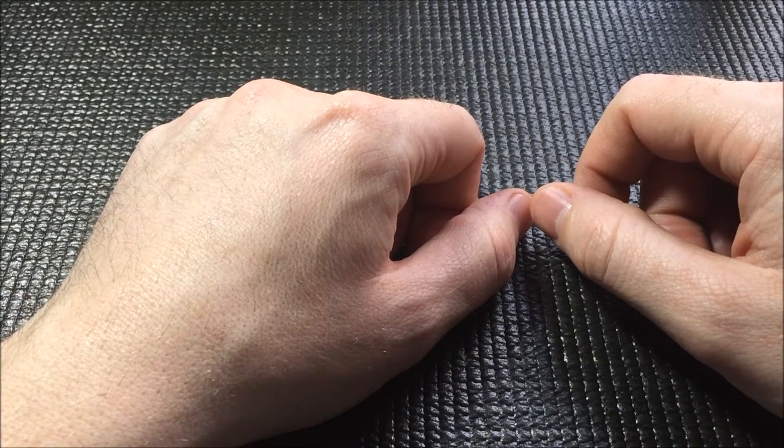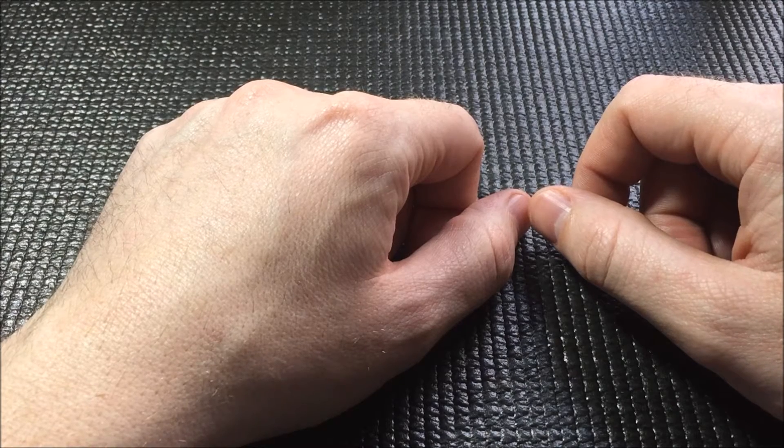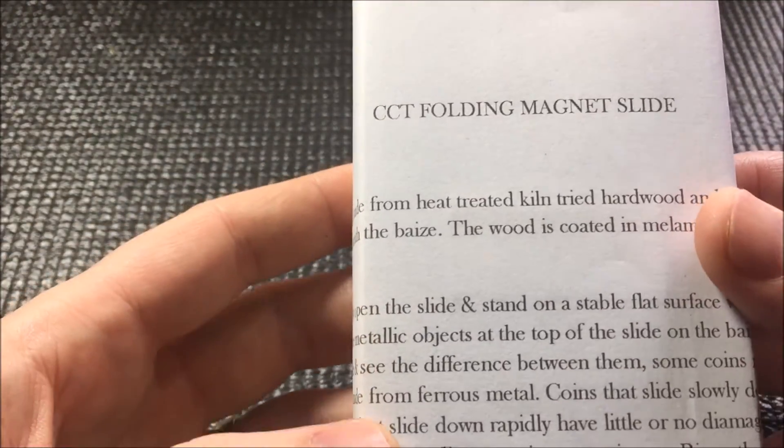Hey, what's going on YouTube? I hope everybody's having a great weekend. I just wanted to make a quick video today to share something that I'm excited to have, that I've wanted for quite some time. I've tried in the past but they didn't have any, but I finally got my hands on one of CCT's folding magnet slides.